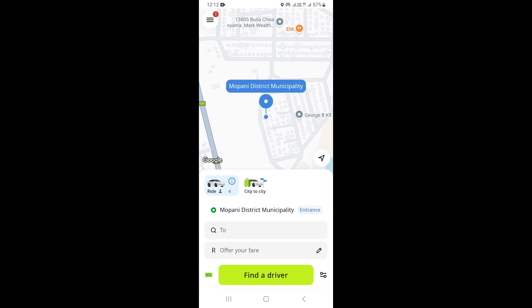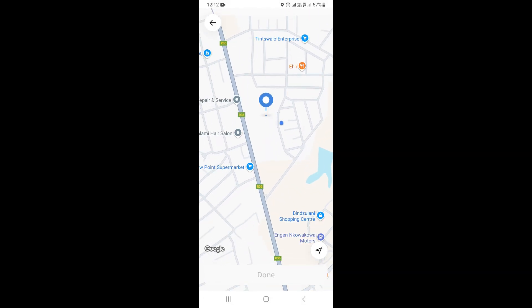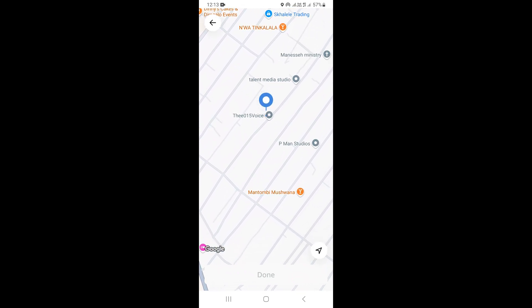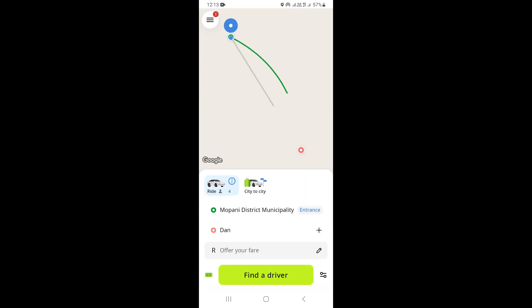Click on Done. Once you do that, the next thing is to select your destination. I'm going to go on Map as well and select this area here as my destination, then click on Done.